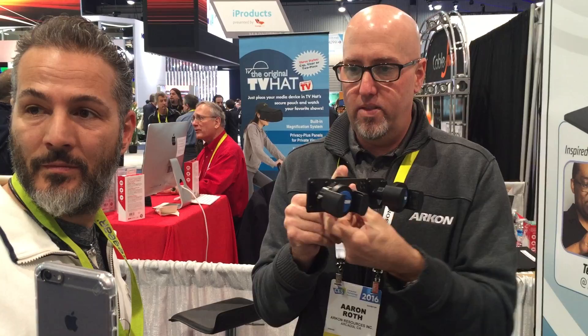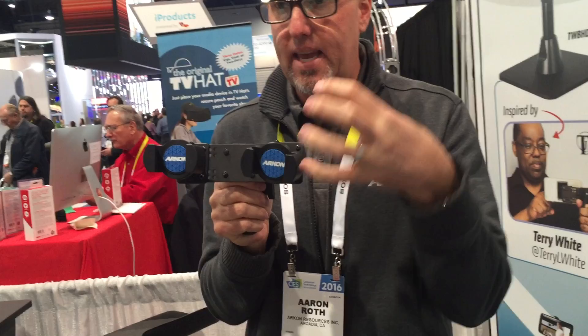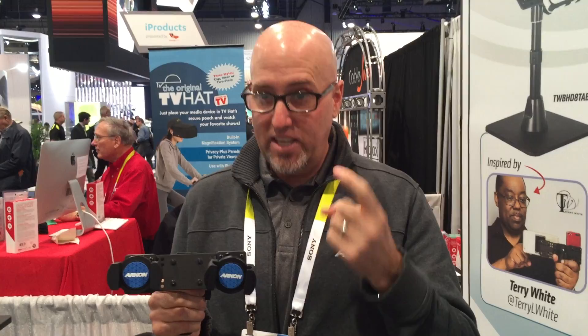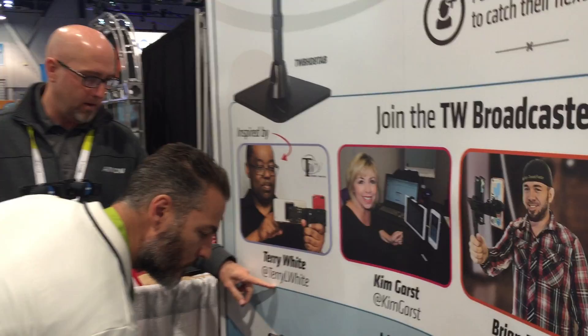What Terry wanted was to go walk around the Photoshop World Show trade show broadcasting to two different audiences at the same time — he has Periscope on one side and he's an approved public figure on Facebook Mentions on the other side. He was able to broadcast to both simultaneously with his new ARKON TW Broadcaster. A couple weeks later I asked him if I could call this family of products the TW Broadcaster — TW standing for Terry White. His Periscope ID is at Terry L. White.